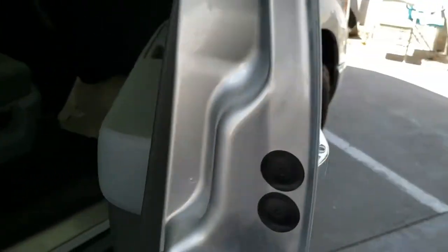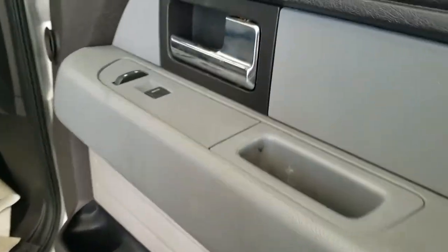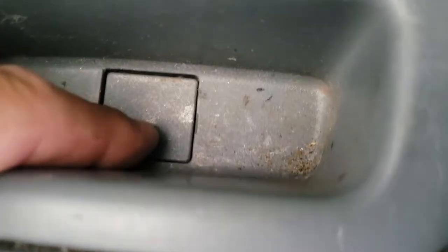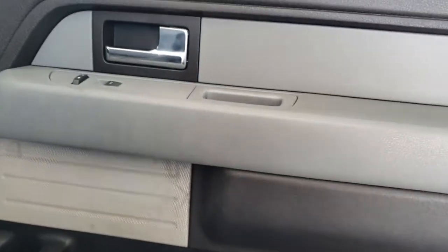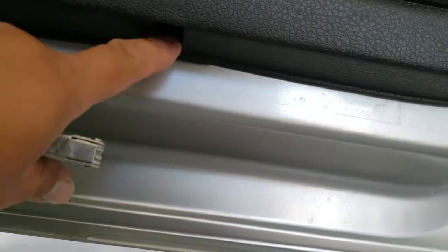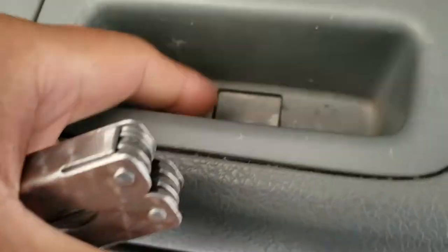First thing we're going to do is go ahead and open up the door. We have a couple of tabs we've got to remove — this one here and another one behind the door handle. We also have a series of screws; these are 8mm. Then there are two more final screws, and these are 6mm — this one here and that one there. Let's go ahead and get this open first.